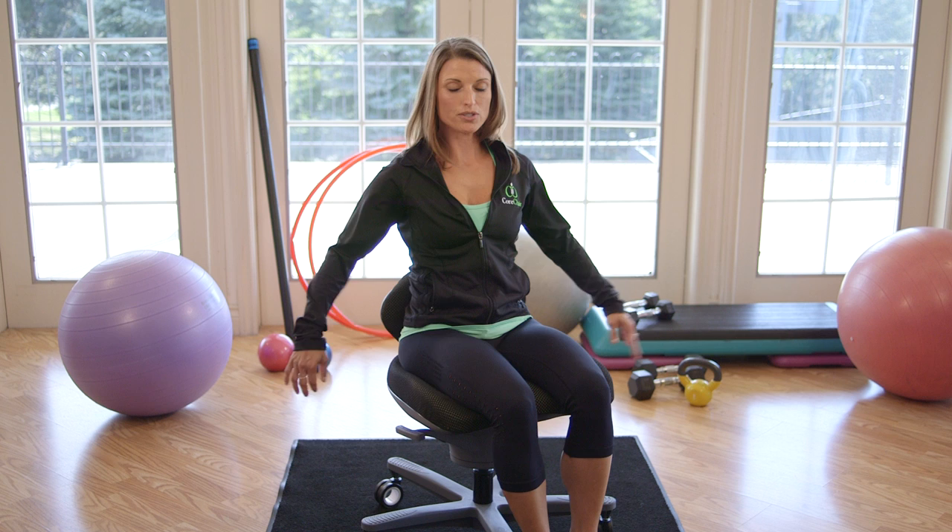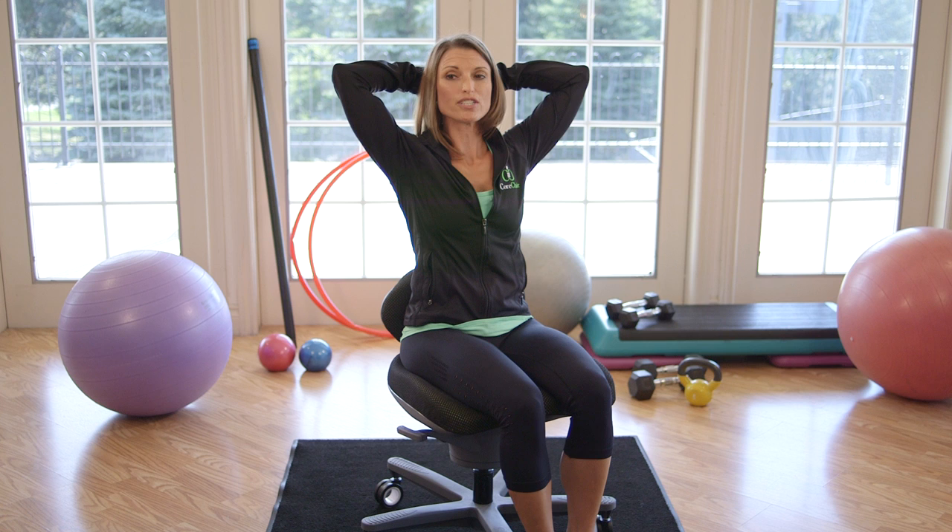Then you're going to take both hands behind your head and press your head forward just slightly, so you feel a stretch through the back of the neck.